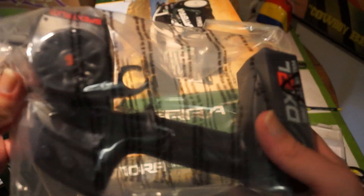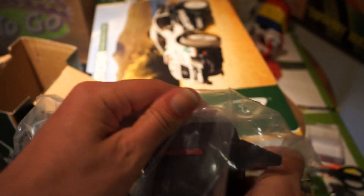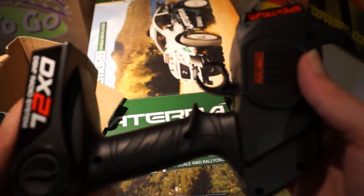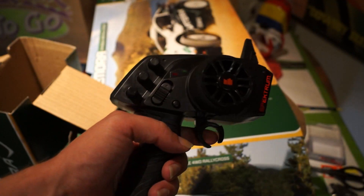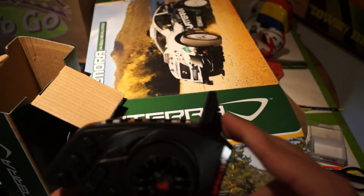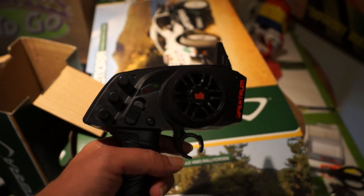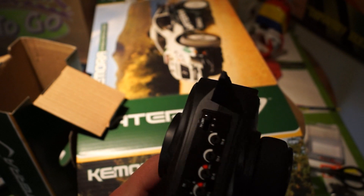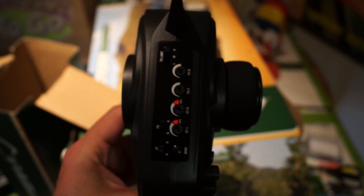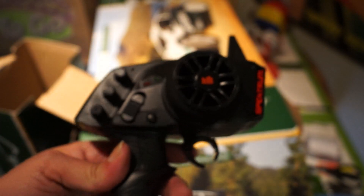It comes with this DX2 radio, which is a Spectrum 2.4 GHz standard radio. You could probably use this with another car, but it's kind of a basic transmitter — a good one to get started with if you're new to cars. I like the fact that it doesn't have the big foldable antenna. It has the basic settings you need to tune up your car and make it run right, but it doesn't have model memories or anything like that.